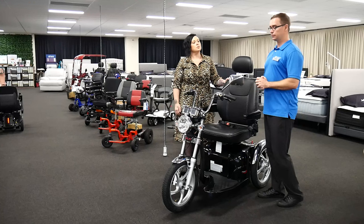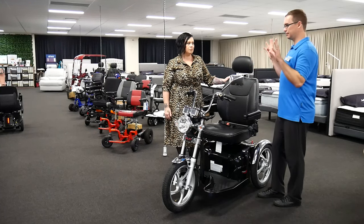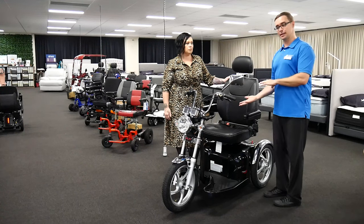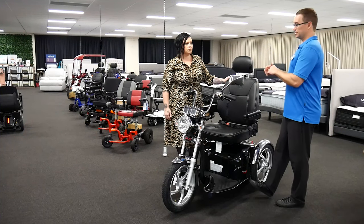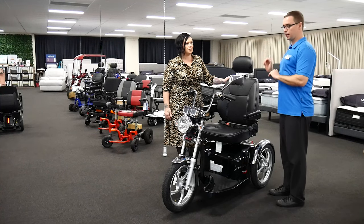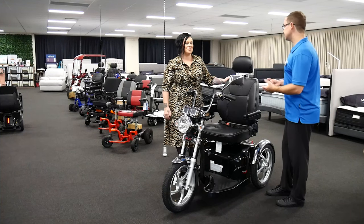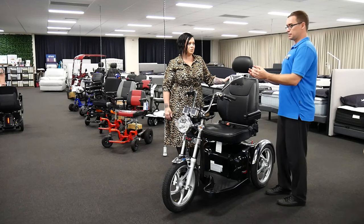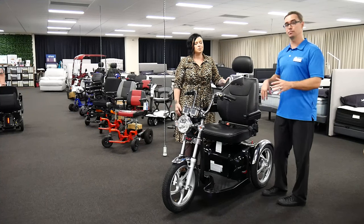Sort of how we've spoken in other videos about de-hospitalising, de-institutionalising the look of equipment — talking about that with beds, where people prescribed beds can feel they're a little bit too hospital in nature. We've got a range of other scooters behind us here, some looking a bit older in terms of how a younger generation may view them. So they may be more open to having this piece of equipment meet their mobility care needs.